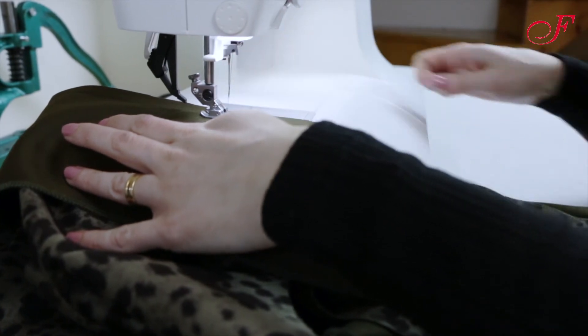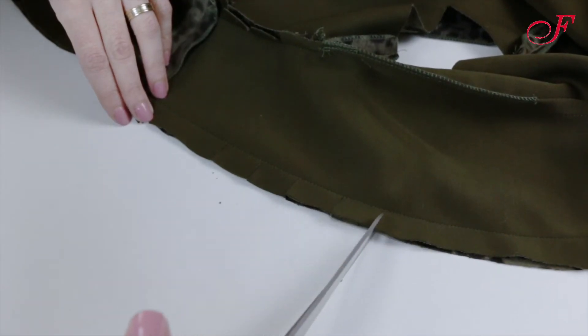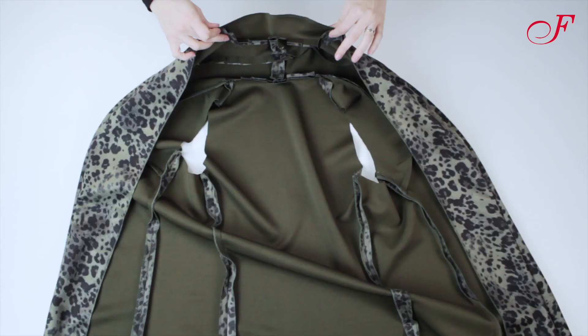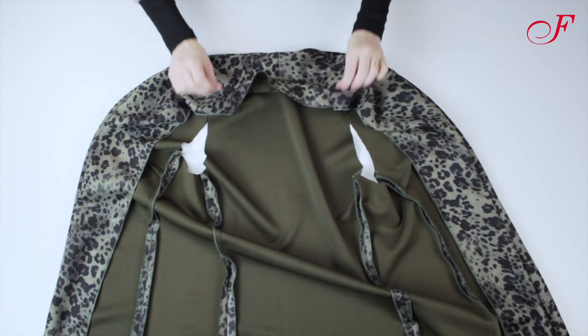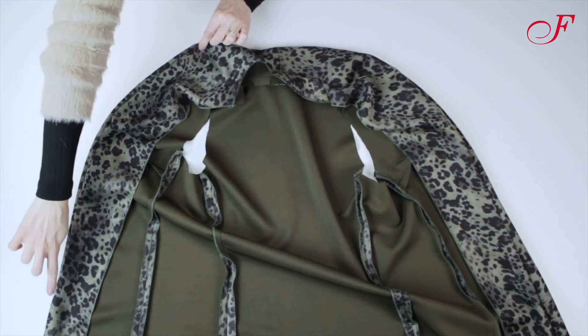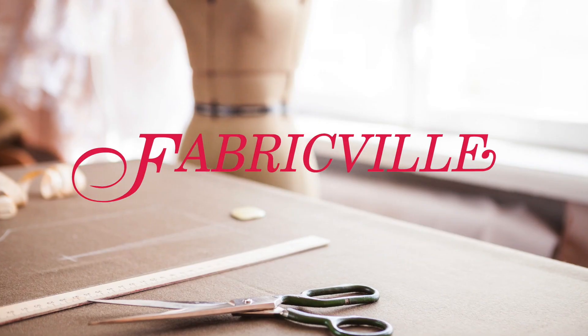And I stitch the edges. I snip. Then I turn it right side out and I press. To finish, I slip stitch the collar to the neckline seam. And our shawl collar is done. Thanks for watching.